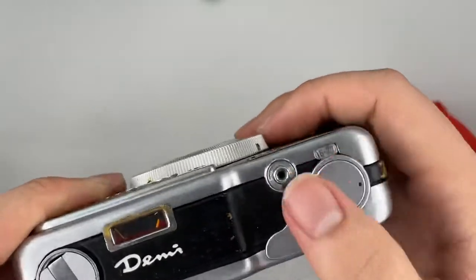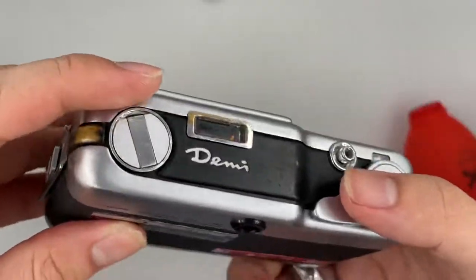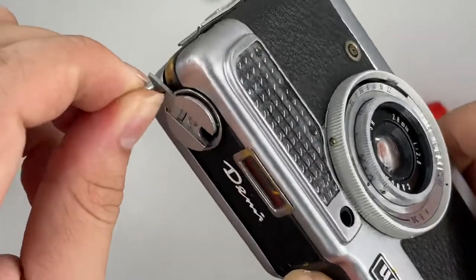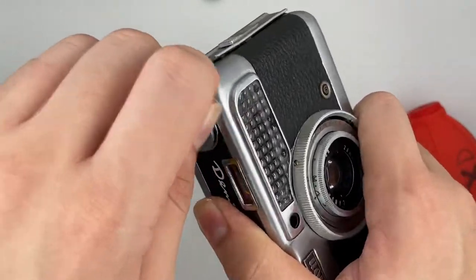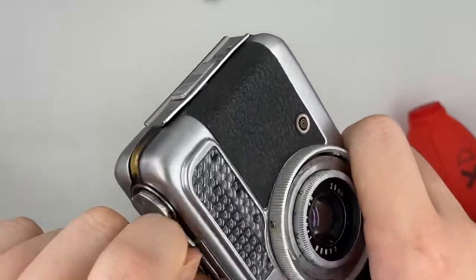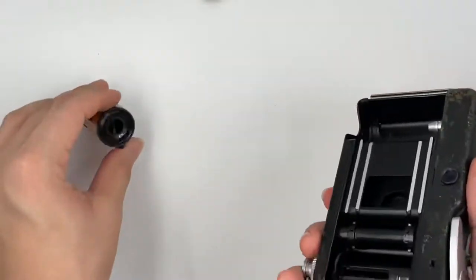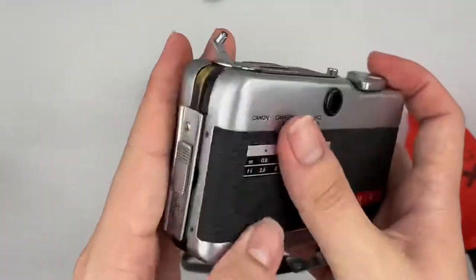After you shoot and finish 72 exposures, you can just press this button right here, pull it up with this, and then following the arrow, you have to rewind it like this. After you feel that it became loose already, you can just go ahead and open the back of the camera, and then take the film out. So yeah, I think it's working just fine as well.